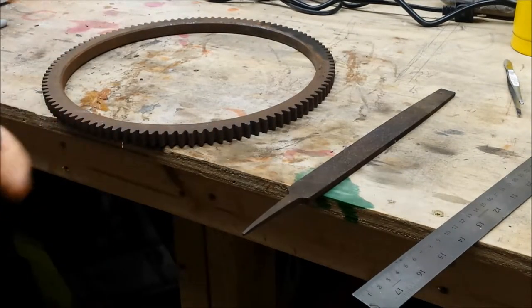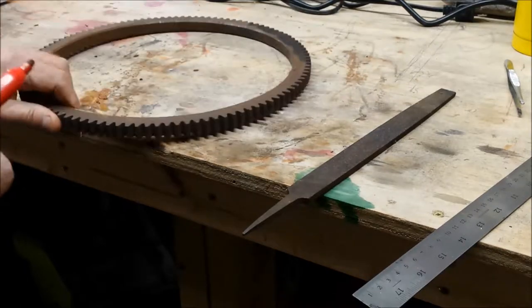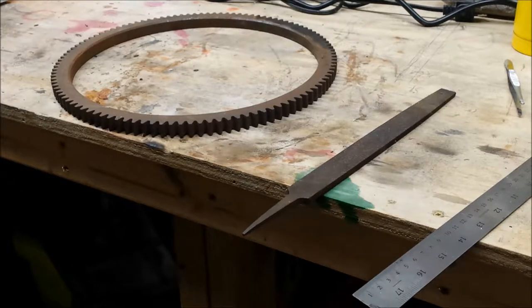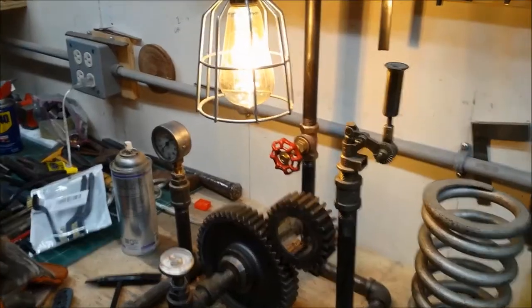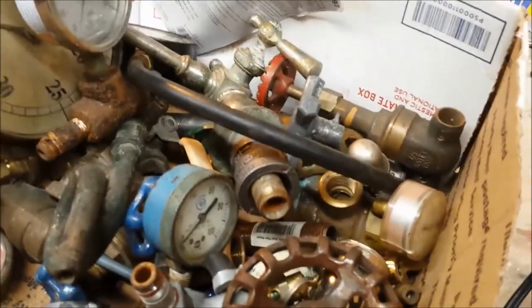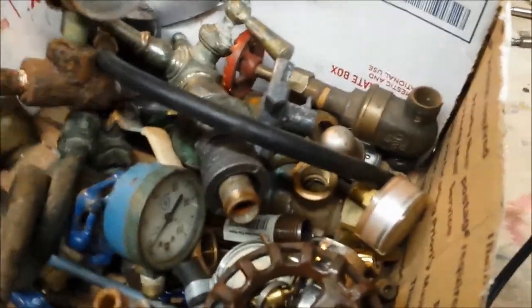The hardest part is thinking what to make with it. I was thinking about a spider, but I don't know. I do like steampunk art — that's one of the things I enjoy doing. It's repurposing this stuff into art, and I have whole boxes full of gizmos and gears and things of that nature to help out.